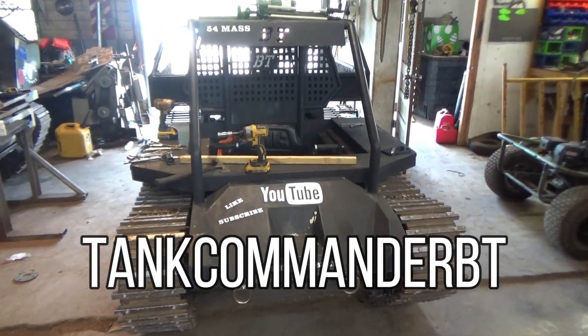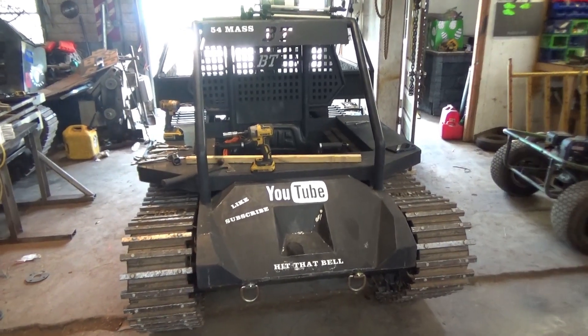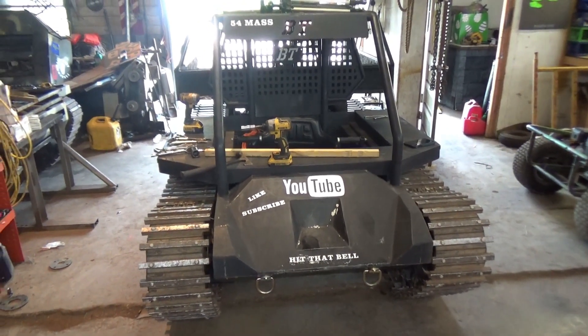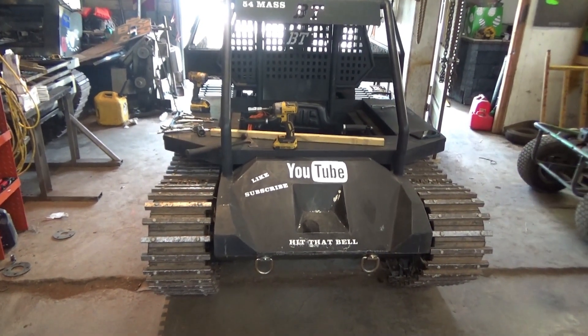What's up YouTube? Lowell Mitchell, Tank Commander Battle Tanks. Frankfort's shop got a new prototype sprocket I'm going to try on the machine here on the MAV.